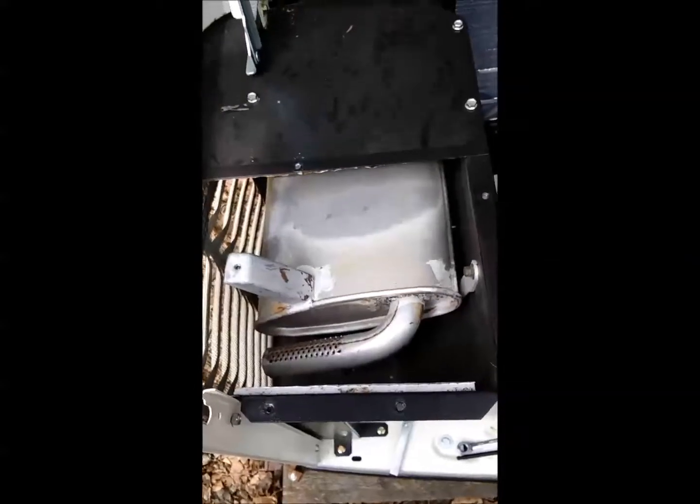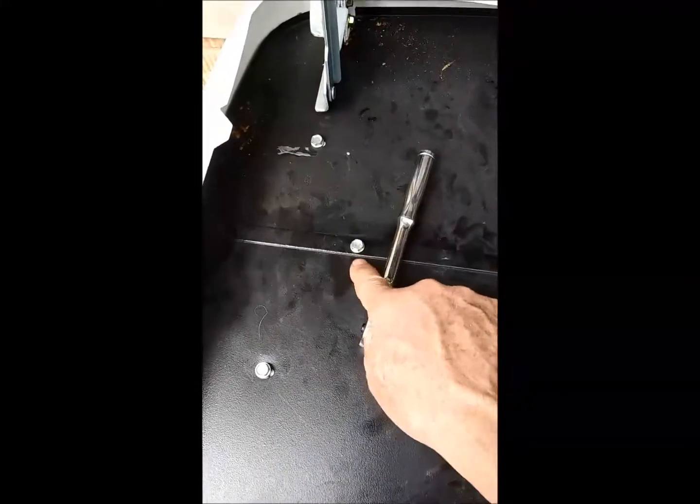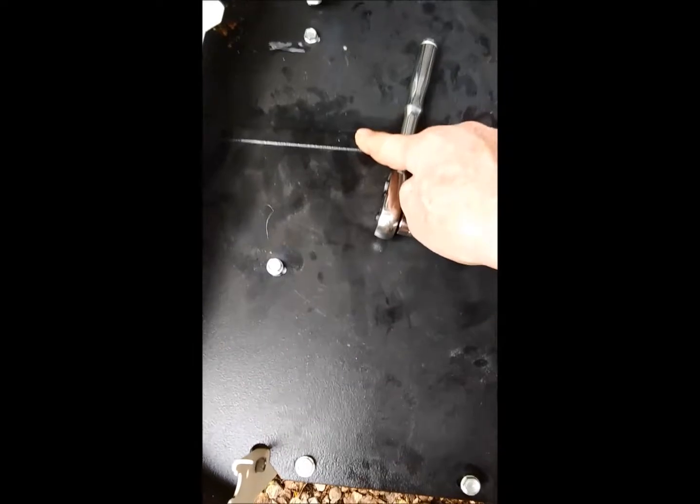Go around the bolt pattern several times, ensuring all bolts are snug. You don't want to crack the cast aluminum valve cover. Then replace the cover for the fan access. You may have difficulty getting all these bolts started — some were very stubborn. Leave them all loose as you start them all, and if you have real trouble with any, insert the majority first then work on the problematic ones. Snug them all down — they don't have to be extremely tight, but make sure they're good and tight.